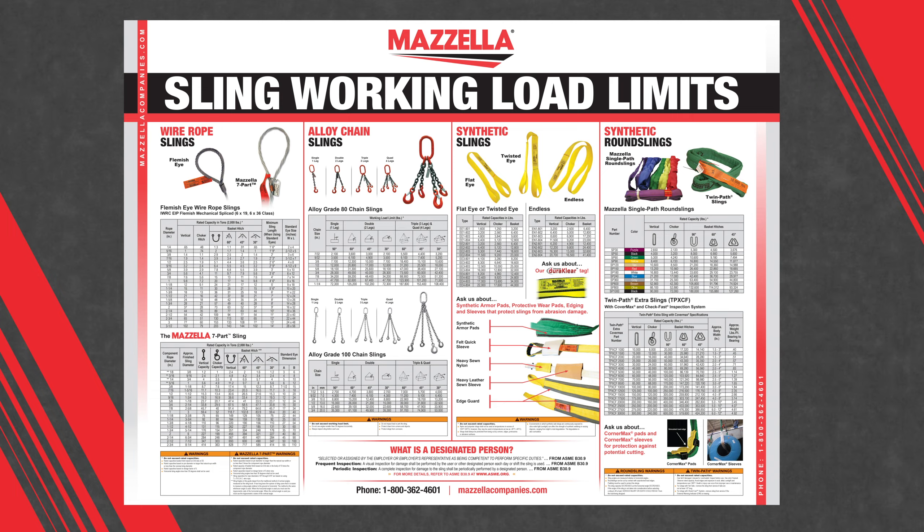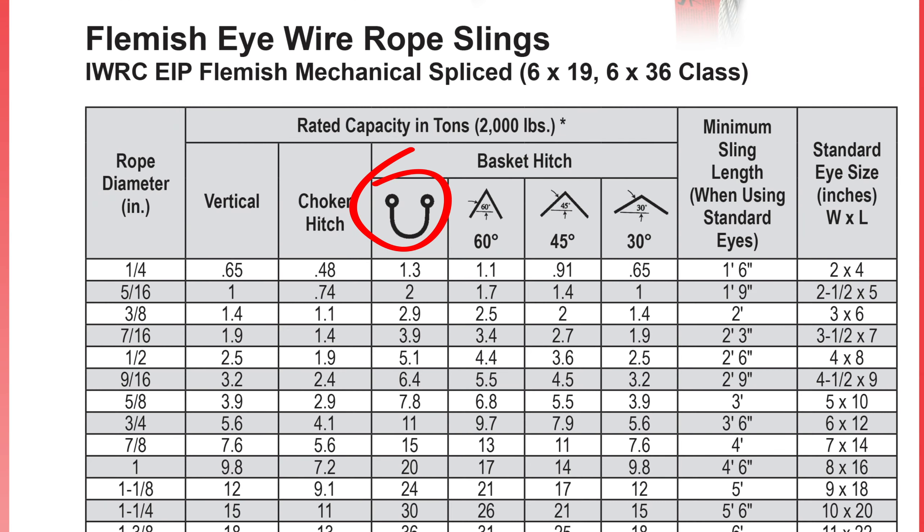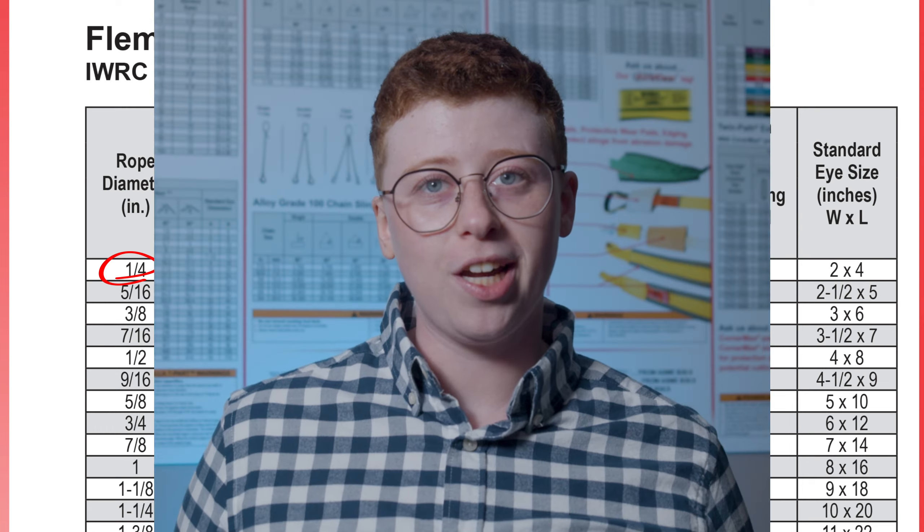Reading a load chart like this for different types of slings is pretty straightforward. However, you want to take note when looking at a basket hitch. The true vertical basket hitch for a quarter-inch wire rope sling is 1.3 tons. Now if we were to take one sling and put it over a crane hook and have an inverted basket at a 60-degree angle, you'll see that it's good for 1.1 tons. So often we get the question: what if we were to take two slings up to a common point — would that mean it's still a true vertical basket hitch rather than one sling inverted over a crane hook? The answer is no. With two slings or one sling in an inverted basket, it's still going to be 1.1 tons at a 60-degree angle.